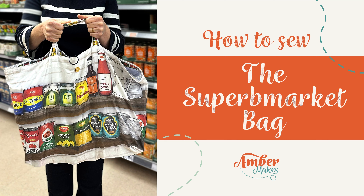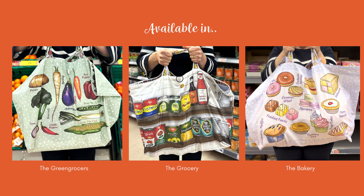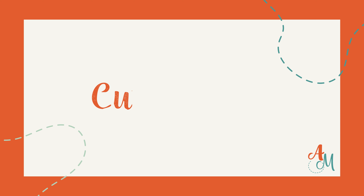This is a video tutorial for how to sew the Superb Market Bag by Amber Makes. Shop in style with this perfect bag featuring beautiful illustrations. It'll hold loads of shopping too, in the green grocers, the grocery, and the bakery prints.